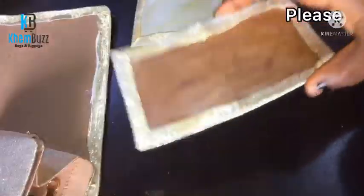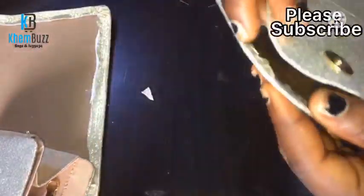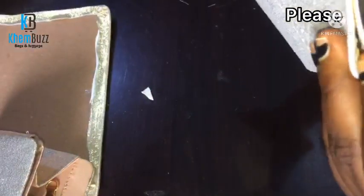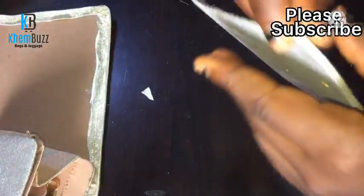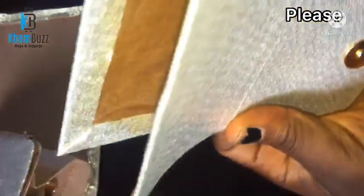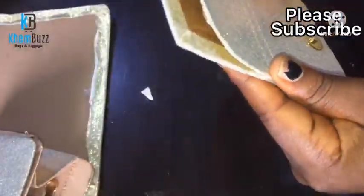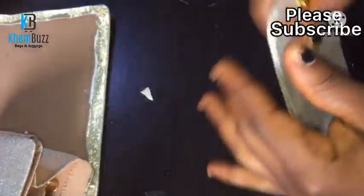After putting in the magnets, I heat them together then gum them before stitching. Always let your gum dry before bringing pieces together so it can hold them firm. After doing that I'm just gonna stitch them together before I attach it to the main body of the bag.